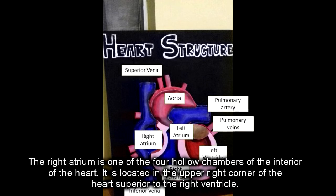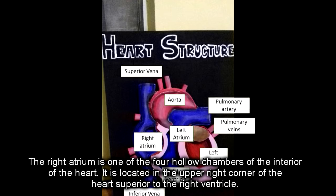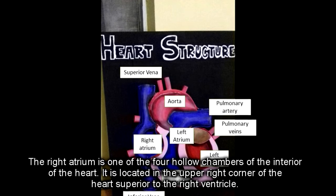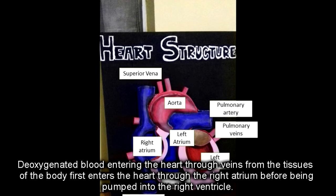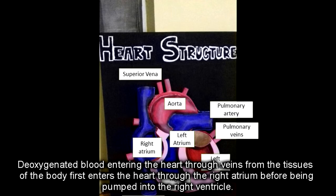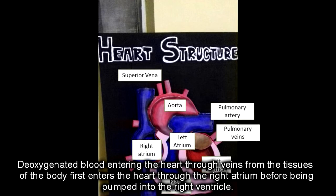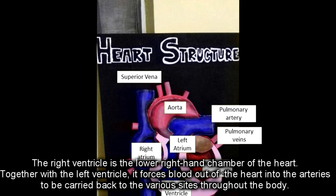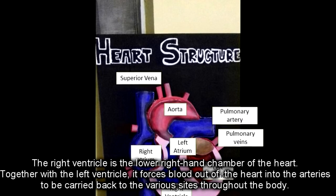The right atrium is one of the four hollow chambers of the interior of the heart. It is located in the upper right corner of the heart, superior to the right ventricle. The deoxygenated blood entering the heart from veins from the tissues of the body first enters the right atrium before being pumped into the right ventricle.